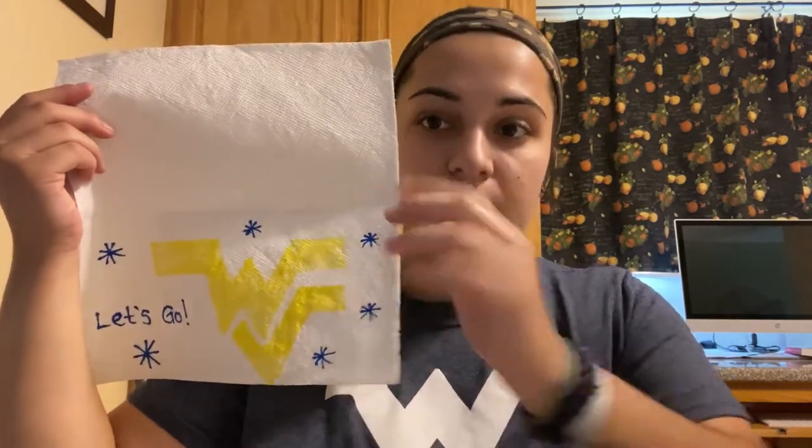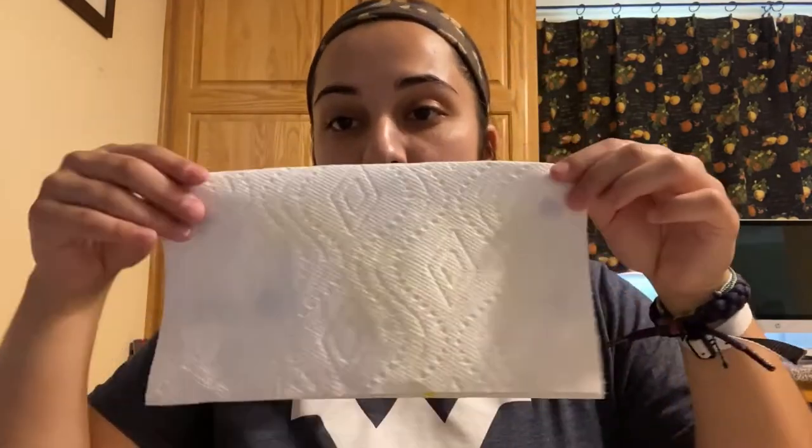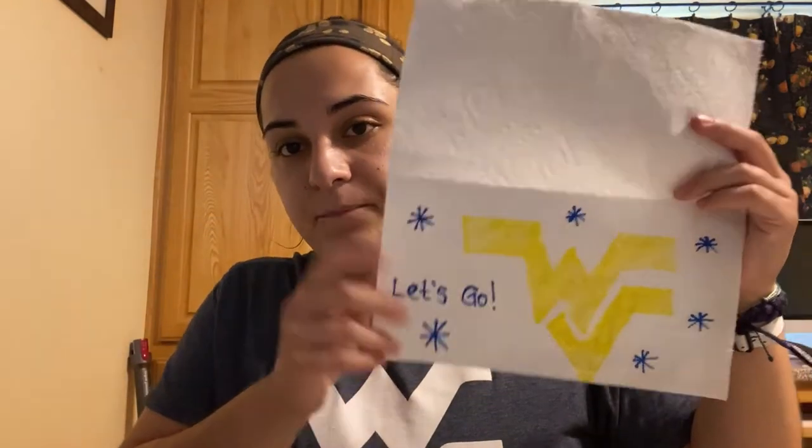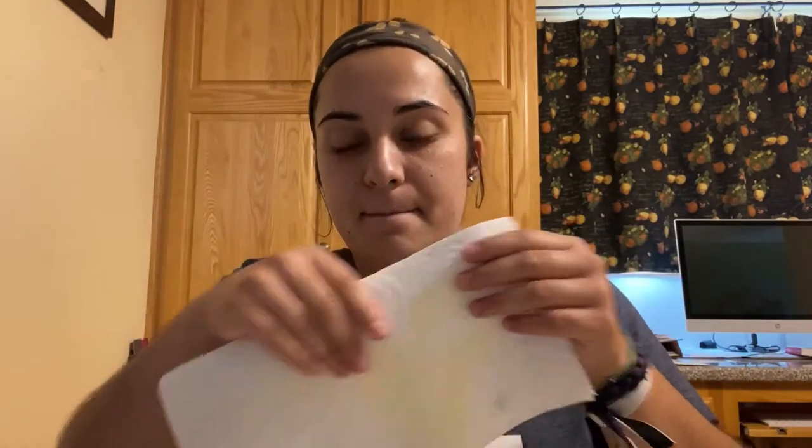I have just finished the inside of my design. Mountaineer Magic — got to support those Mountaineers and cheer them on. I drew a flying WVU and I wrote 'let's go' with some little fireworks. So now close that sheet of paper towel and draw a design on top — this can be like the outline. I'm going to draw the outline of the flying WV. It can be as simple as doing an outline or you can write a couple of words on top, but make sure it kind of goes along with the theme of the inside picture, so you're not drawing a totally different picture on top.